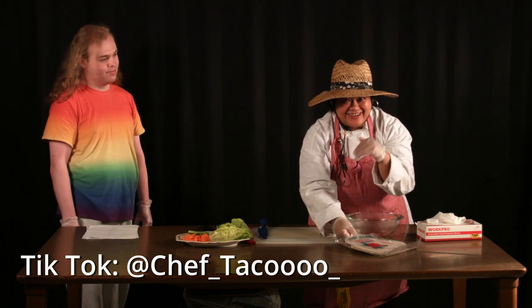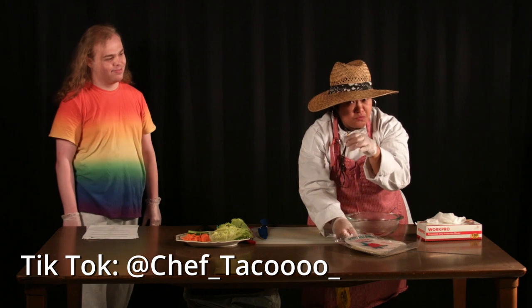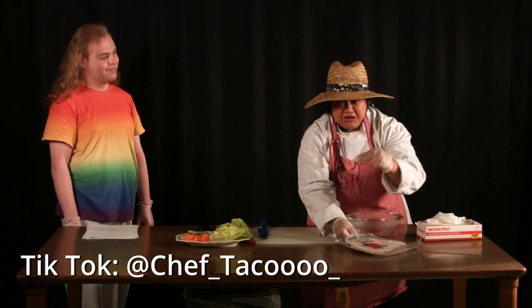Before we go to the next step, don't forget to follow me on TikTok. Chef underscore Taco, woo woo woo, with a 40 underscore.